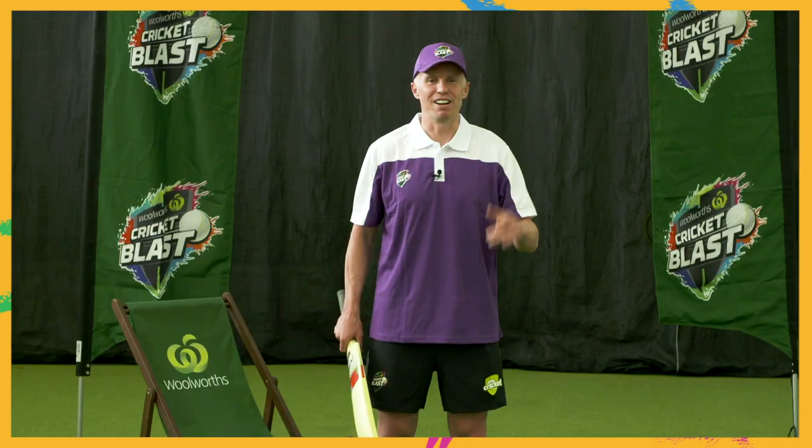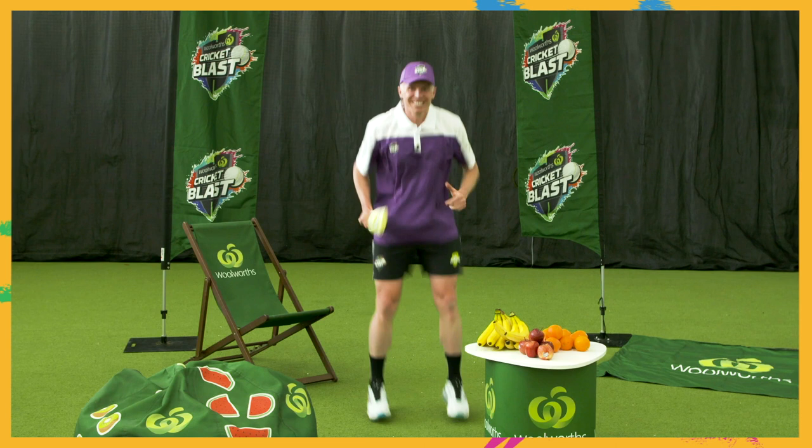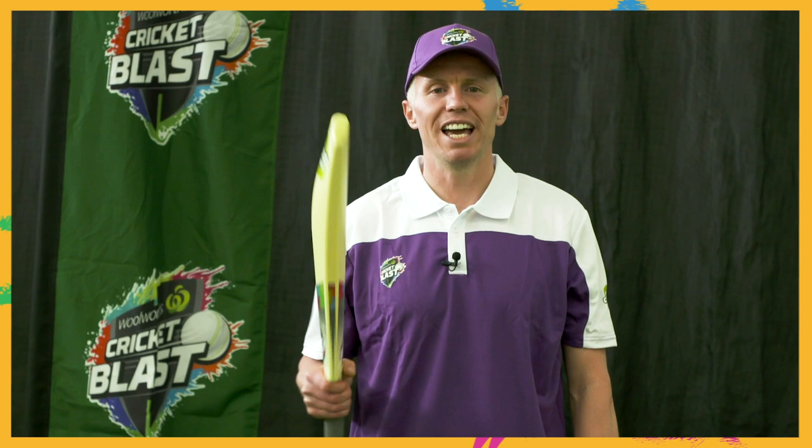Are you ready for the real thing now? Here we go. Great job blasters! Remember when batting to have a loud and clear voice so your batting partner knows what you're doing.